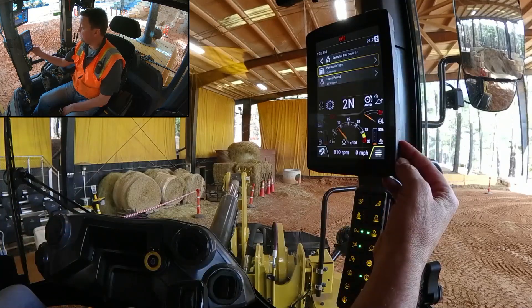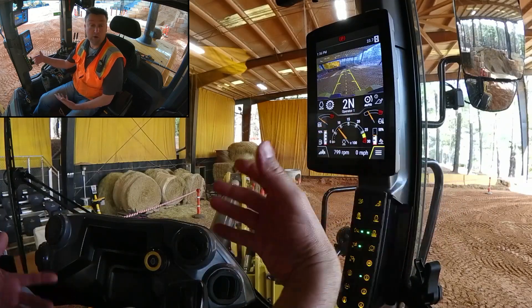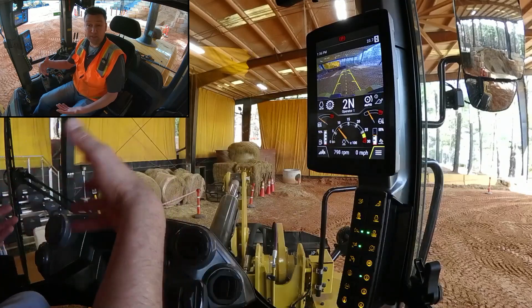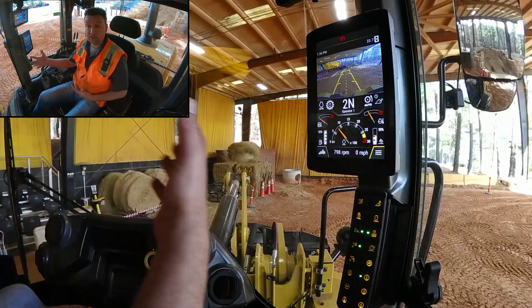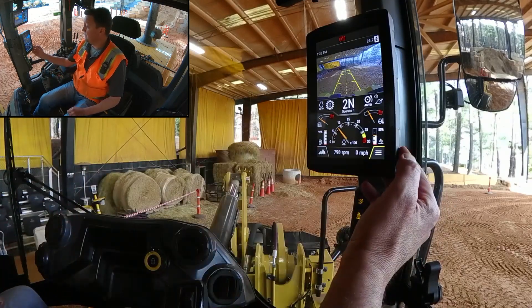Coming back to the home screen, notice it says 'Operator 1' right here below the speed range. That could be Joel, Jamie, Jazz, Ely — it could be your choice of name. You've got the ability to put that in.